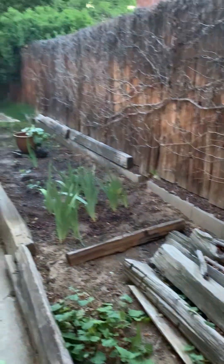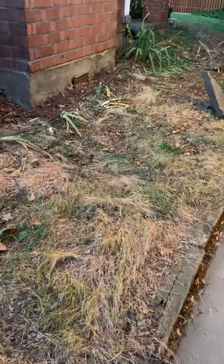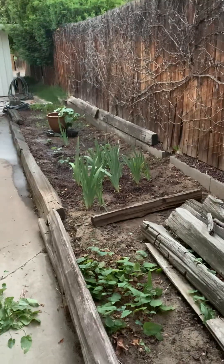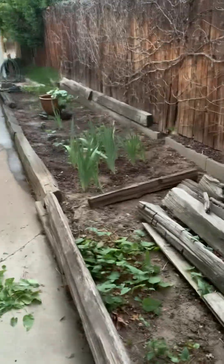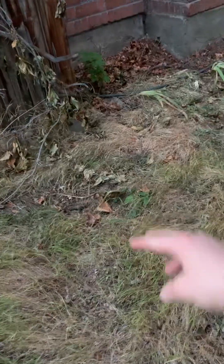Weeds, and nothing really going on here, just weeds. So when I thin out the corn, I think I'm just going to throw the corn in here. I was thinking maybe some parsnip, carrots, something like that, but I think I'm done planting for the year. If I do anything next, I'll probably be working on mushrooms, even though it's a bit late. Any corn that I thin out, I might just dig some of this up and plant the weaker ones in here and see if anything happens.